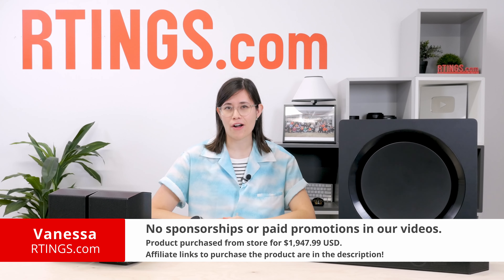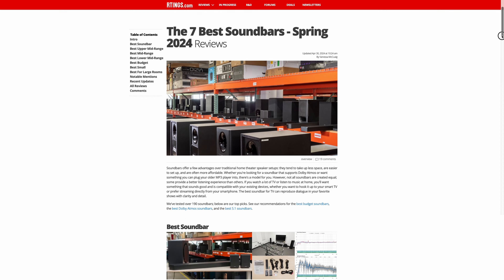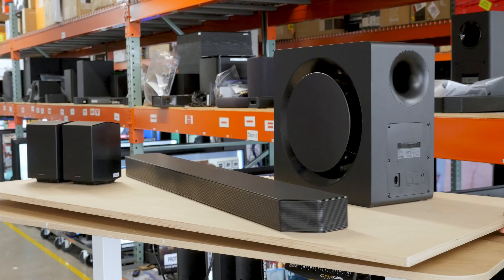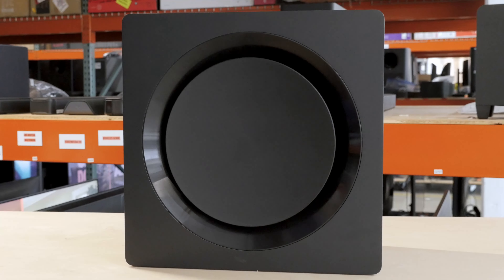Hello, I'm Vanessa from Ratings.com. Over here, we've tested over 200 soundbars, and we've noticed one thing: Samsung models tend to dominate our top picks. The newest addition to their lineup is the Samsung HW-Q990D, which is their flagship model. This 11.1.4 setup comes with a subwoofer,